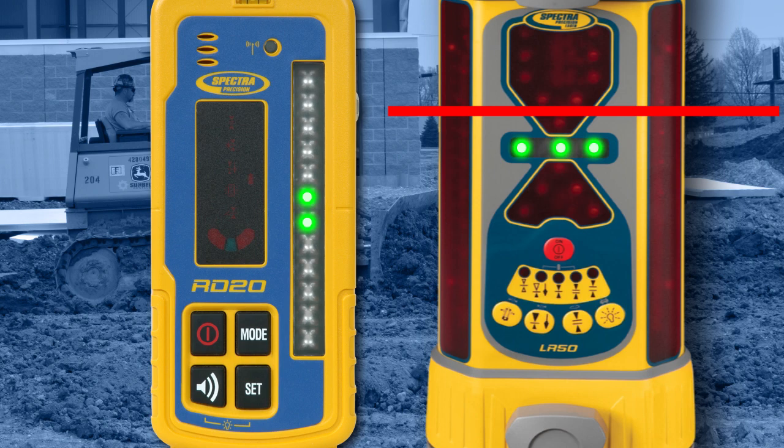The RD20 on-grade match LED will transition to a continuous double blink indicating an offset is being used. To return to the receiver's center on-grade location, press the Mode button to illuminate the Set on-grade match LED, then press and hold the Set button for 4 seconds.